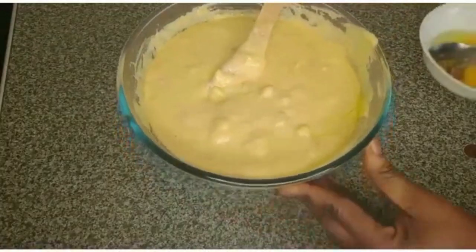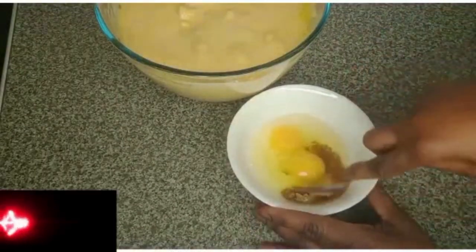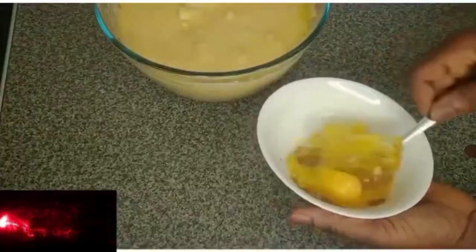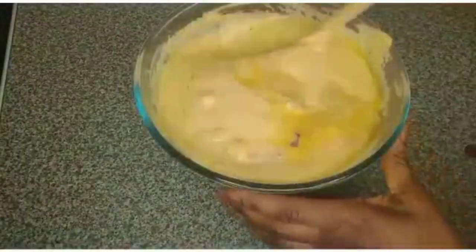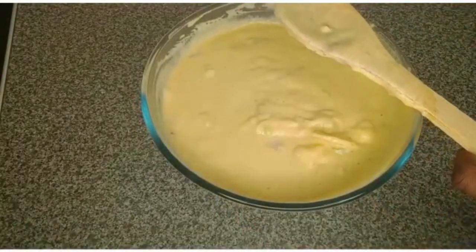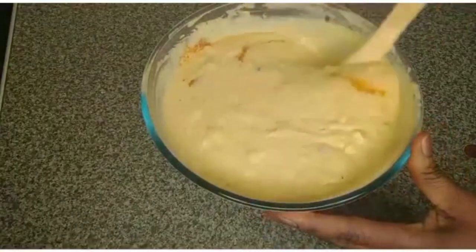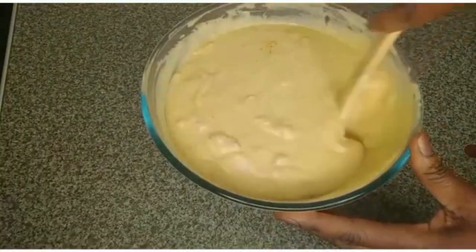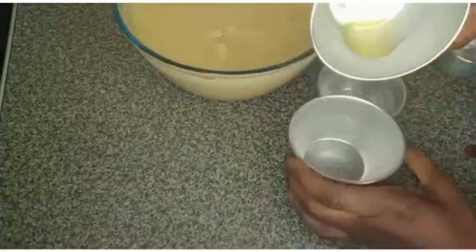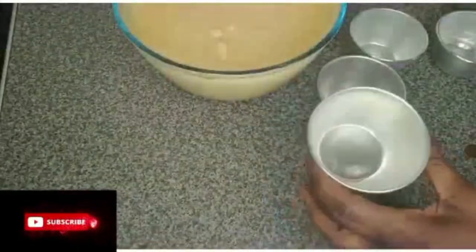Add any spices of your choice and stir everything together to combine. I'll taste it and add more pepper if needed. I have moimoi containers here — I'll grease them with oil. I grease each moimoi container with oil.